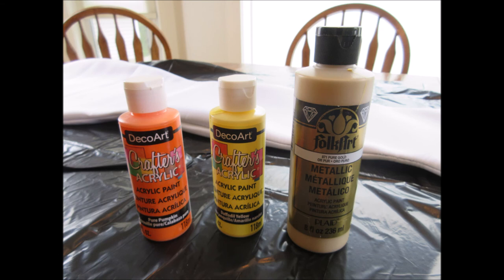So these are the paints I use to paint my neoprene mermaid tail. These are just regular acrylic paints — I got them at the dollar store. They're really cheap ones. You don't need anything really expensive or fancy. These are the colors I'm using because I want to create kind of a sunset look, so I'm using orange, yellow, and gold.